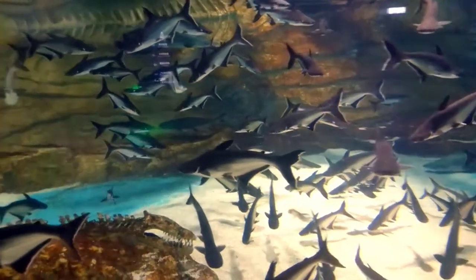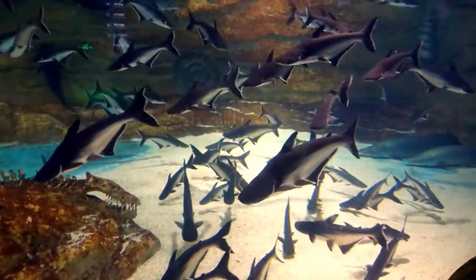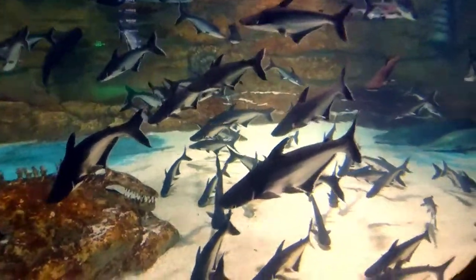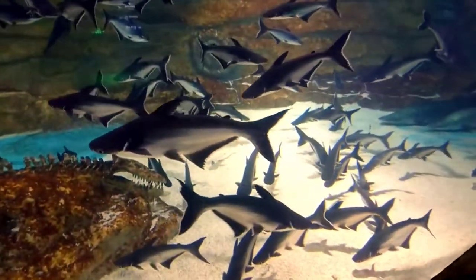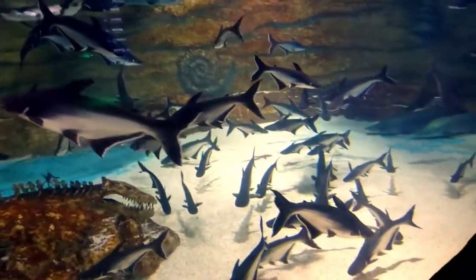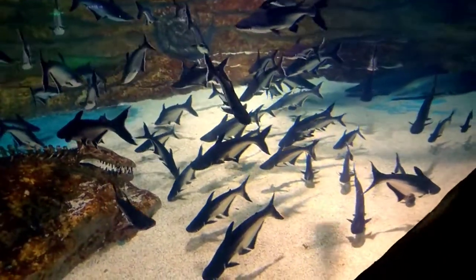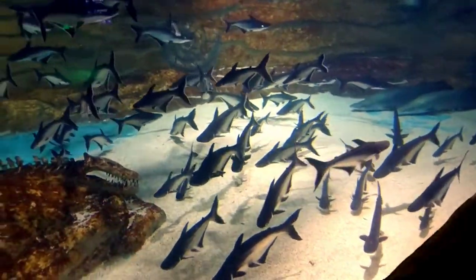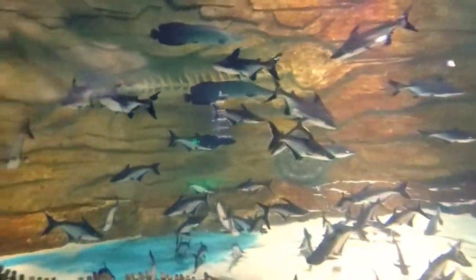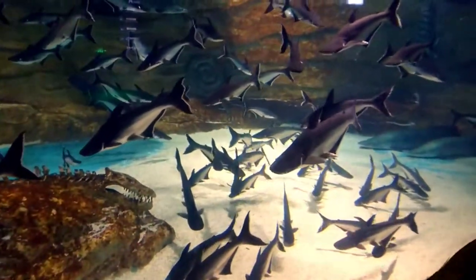The eighth tankmate is iridescent shark. Iridescent sharks, also known as the Siamese shark or pangasius catfish, are a species of catfish native to Southeast Asia and Thailand. The iridescent shark can grow up to four feet. Many people buy them as small juveniles and don't realize how big they can get. The biggest challenge when keeping this fish is having the right size aquarium — a 100-gallon tank is okay for juveniles, but 300 gallons will be needed as they grow. Silver arowana also grow to about three feet, so both fish are compatible in one tank, but you should arrange as large a tank as possible.